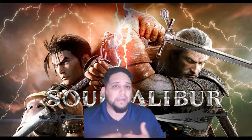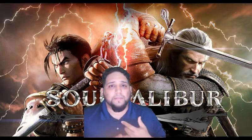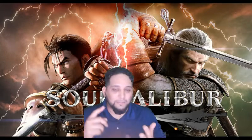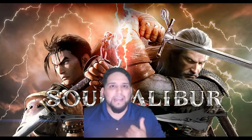For my Tekken players, we could do Jin, Kazuya, Heihachi, Paul, anybody. Same thing for my Soul Calibur players out there — we could do Ivy, Taki, Cassandra, Maxi, anybody, Cervantes, even Nightmare.